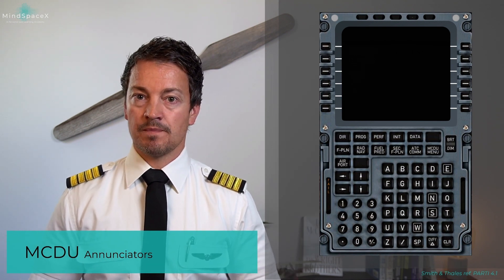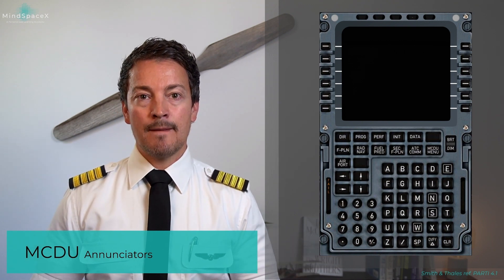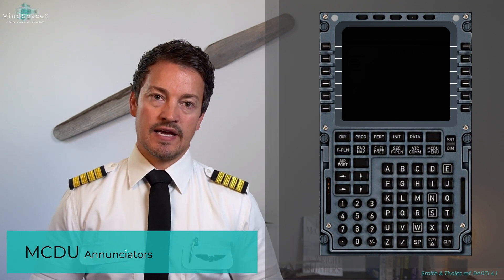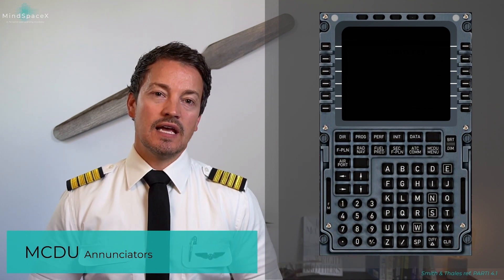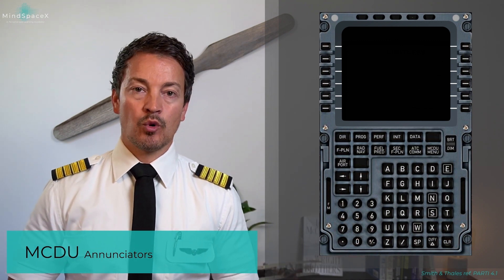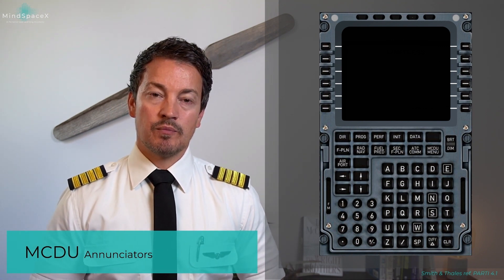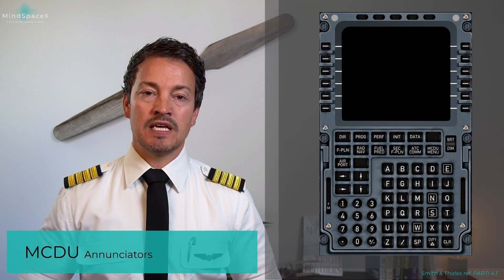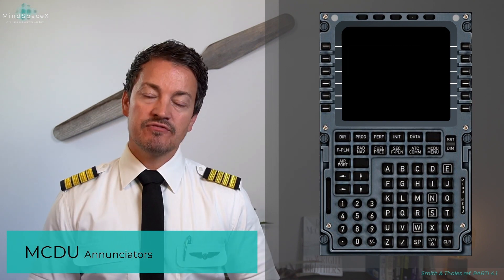which refers to a failure of the flight management system. The amber FAIL comes on if the MCDU itself has failed. The FM in white on the left side indicates to the pilots that there is an important message from the flight management system, but that the selected system is not the primary source for supplying that information.